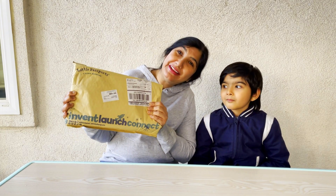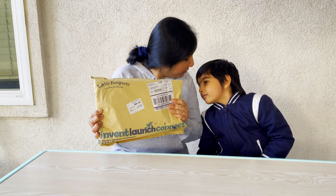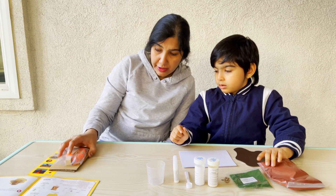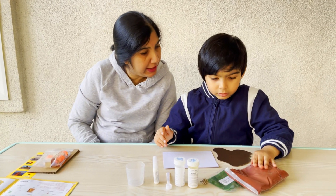We have received another package from Little Passports, Krishna. Do we want to see what's inside? Yes! The kit had two experiments, Krishna — one to simulate an earthquake and this one is to build a volcano.